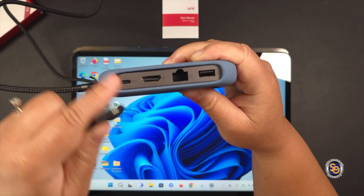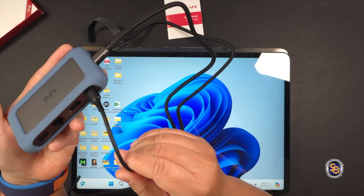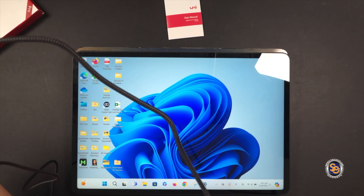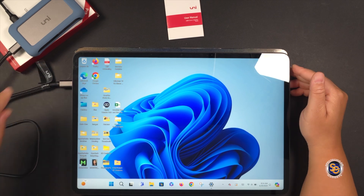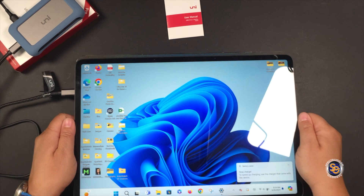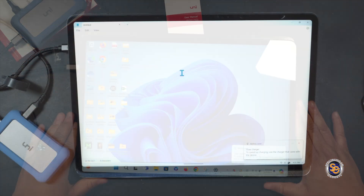What I'm doing now is plugging in a type C cable that is plugged into a charger. I'm plugging it into the power delivery port of the hub. Then once I plug the hub into my computer, that hub will be able to charge my laptop. The hub is now connected and my computer is charging. The message you see here always comes up if I do not use the cable that came with the laptop.